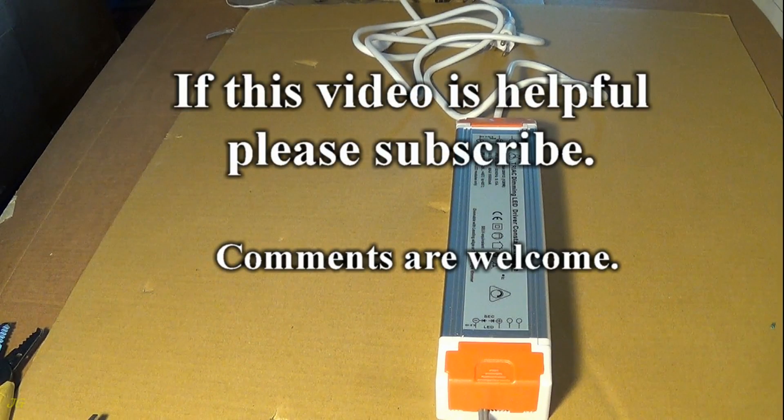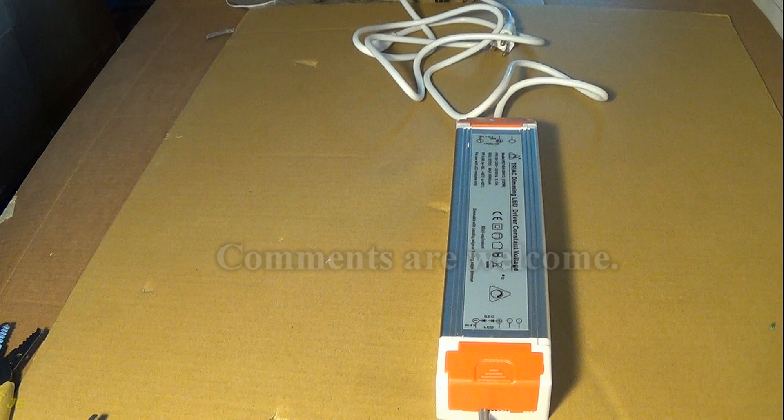If this video is helpful, please subscribe. Comments are welcome. To be continued.